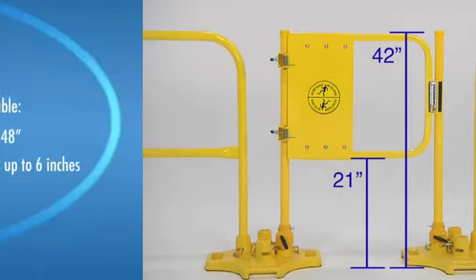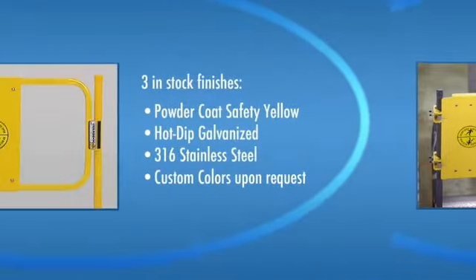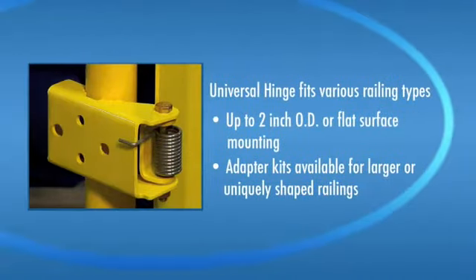The GuardDog Self-Closing Safety Gate is available in five nominal sizes and each is adjustable laterally up to 6 inches. There are three different types of in-stock finishes, and you can also order the gates in a variety of powder-coated finishes for custom applications. Our universal hinge assembly fits various railing types up to 2 inches outside diameter or flat surface mounting. Adapter kits are stocked and available for larger or uniquely shaped installation applications.